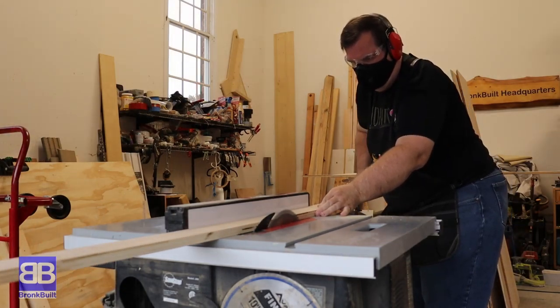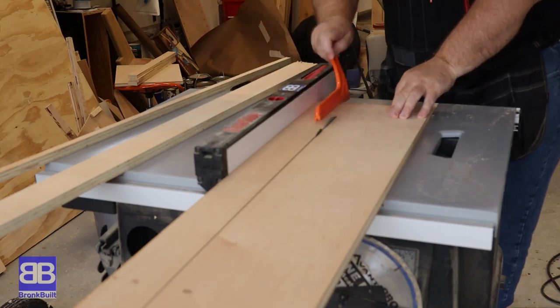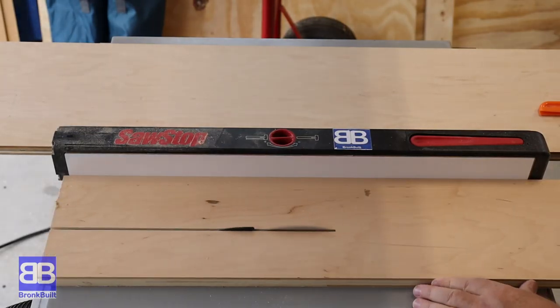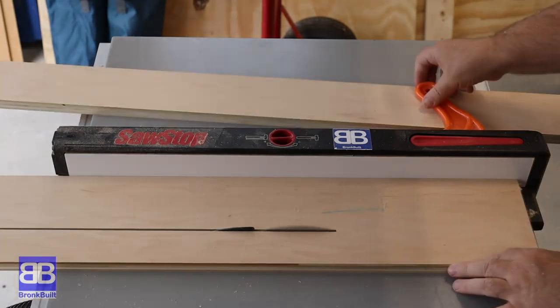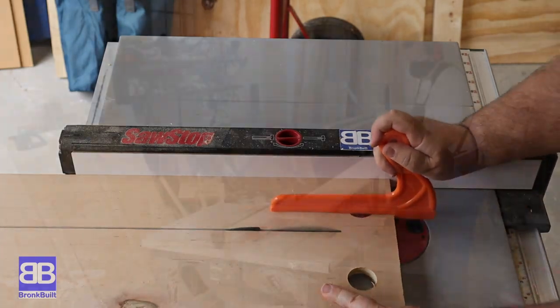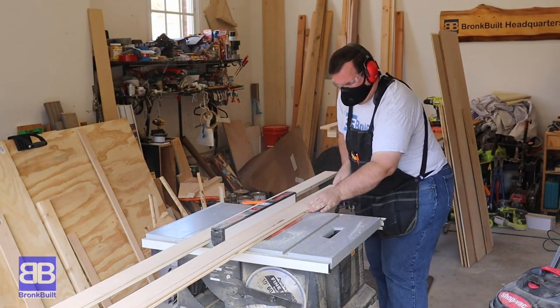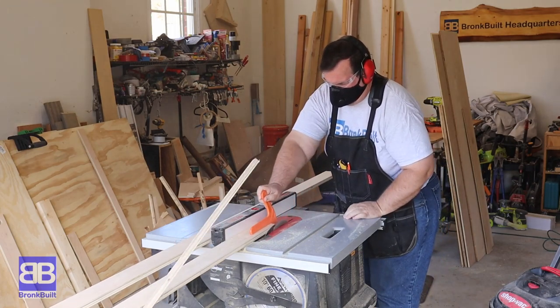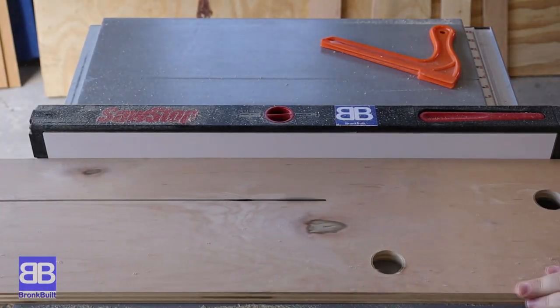Safety is always the first step. I start by breaking down strips of three-quarter inch plywood that I'll use for the legs of the assembly table. I start by ripping four at three-quarter inch and then four at three-inch width. Each leg will be made with one three-inch piece and one three and three-quarter inch piece. These strips I rip at three inches will be for the bottom shelf supports.